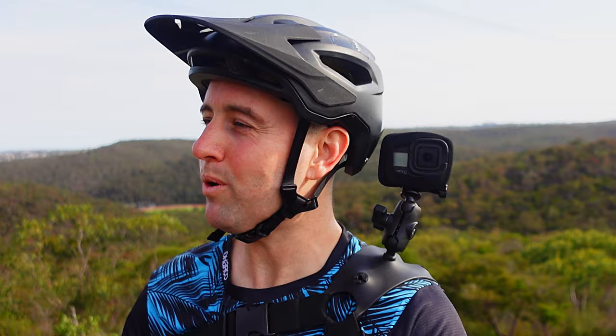Well up until now you've had two main options. The first: stick it on top of your head — that sucks. The viewing angle is not really that good, you tend to get the visor in the way, you can get kind of windy up there and it's a little bit far away from your mouth as well.